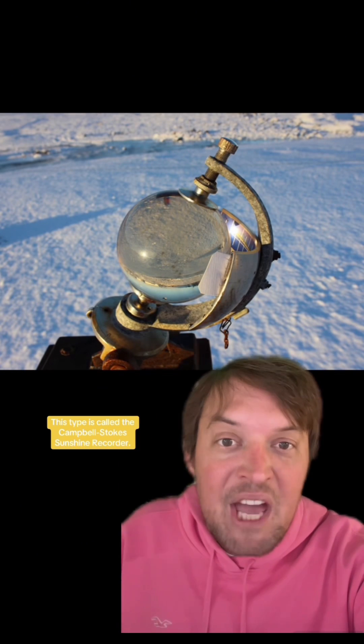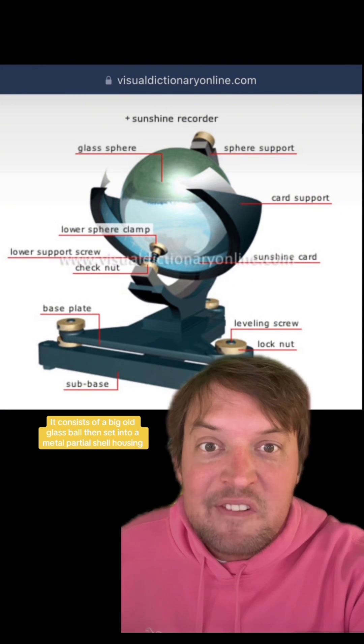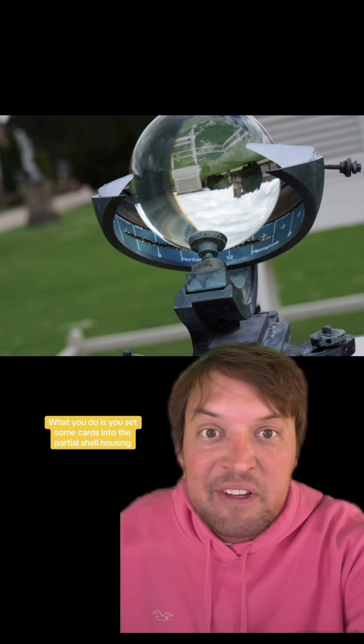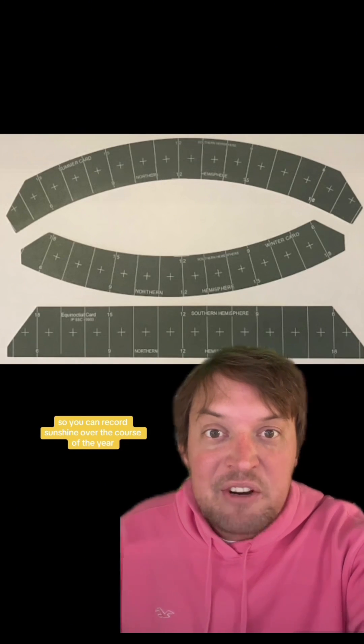This type is called a Campbell-Stokes sunshine recorder. They consist of a big glass ball lens set into a metal partial shell housing. You set some cards into the partial shell housing and the orb focuses sunlight on it. As the sun makes its path through the sky, the focused sunlight burns holes in the cards. They typically have three sets of cards and places to mount them so you can record sunshine over the course of the year as the sun changes altitude.